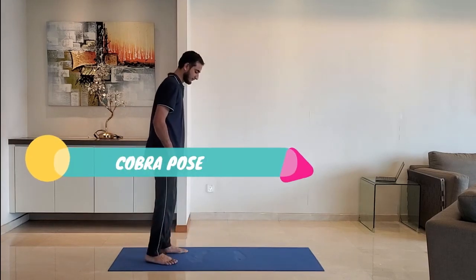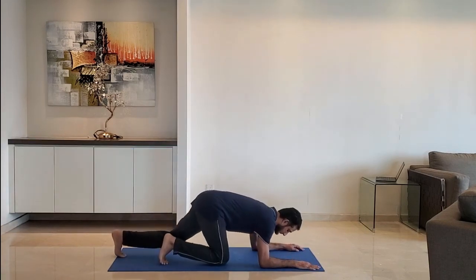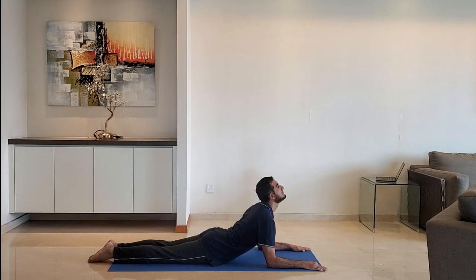Next up, cobra pose. Lie down on the belly and stretch the body. Ensure the arm makes a right angle at the elbow. Look upward and stretch the upper body. Hold for 10 to 15 seconds.